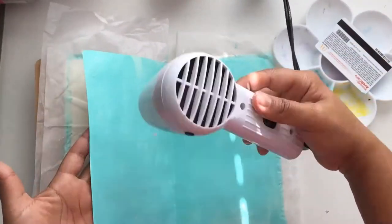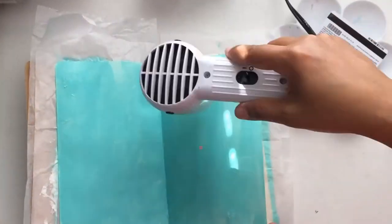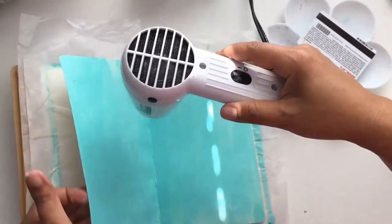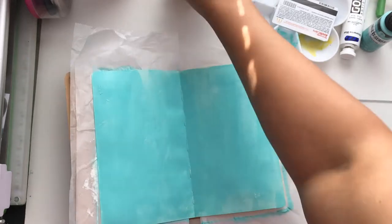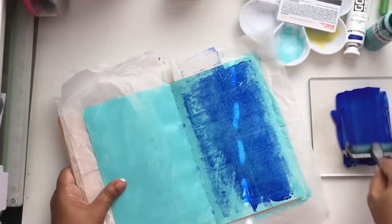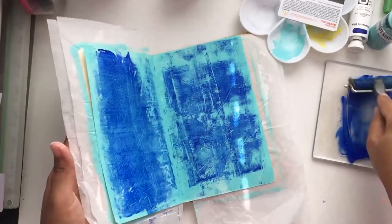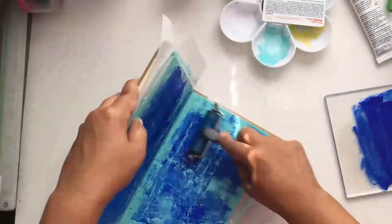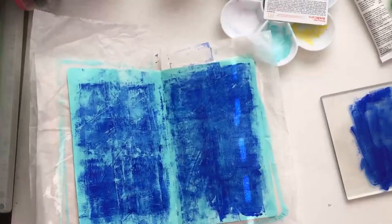Sorry about that pause — I had a really massive brain fart and couldn't remember the word I was looking for. After I dried this, I grabbed some Ultramarine Blue paint by Golden, which is a heavy body acrylic paint. The teal was the cheap one, but the Golden is the expensive good stuff. I grabbed the mini brayer and brayered on this second layer. The inspiration piece seemed to have a navy blue rim, so that's where I came up with the Ultramarine Blue for this layout.